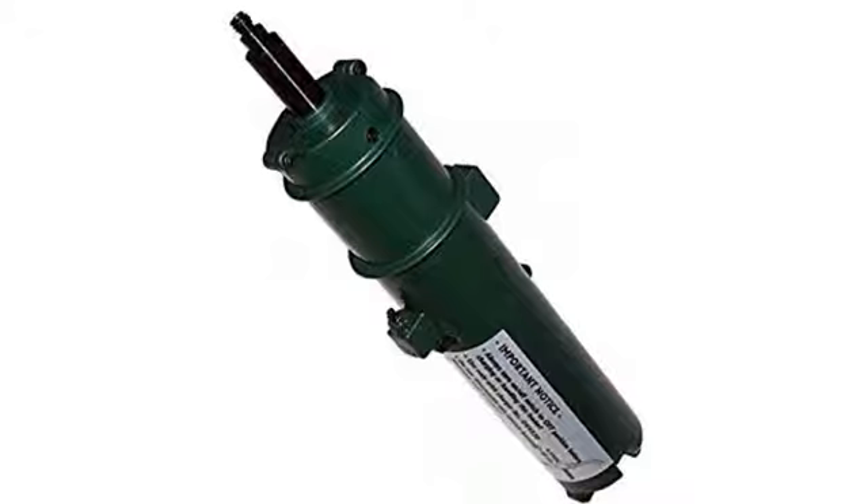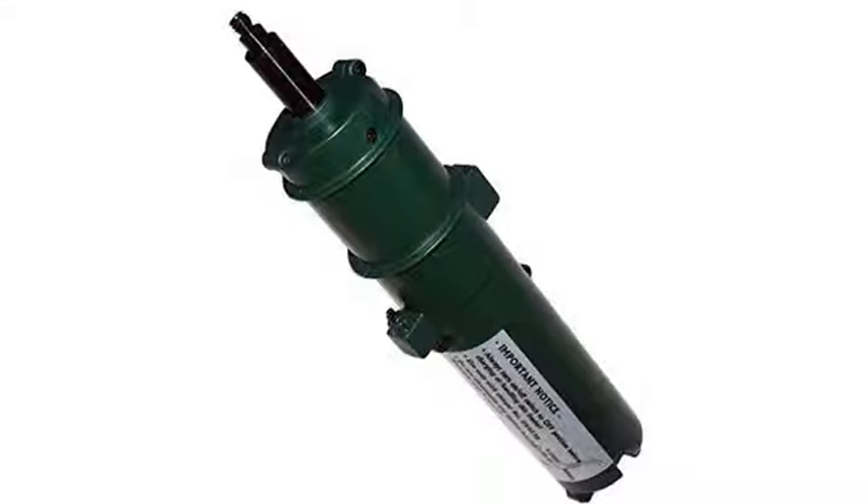I ordered a new battery. Thanks to the reviews, I saw remarks that the old charger would not work on new batteries. So I ordered both and was able to charge the new battery the day it arrived.